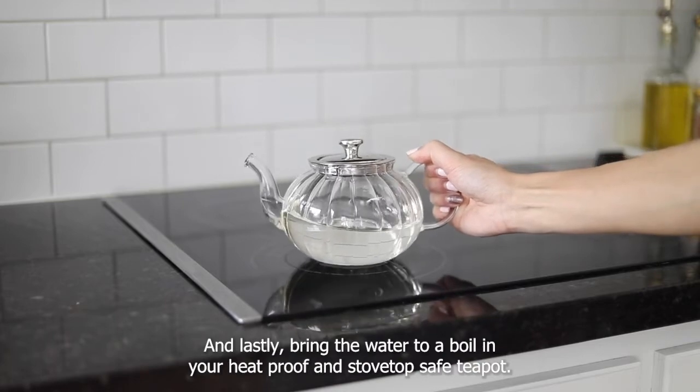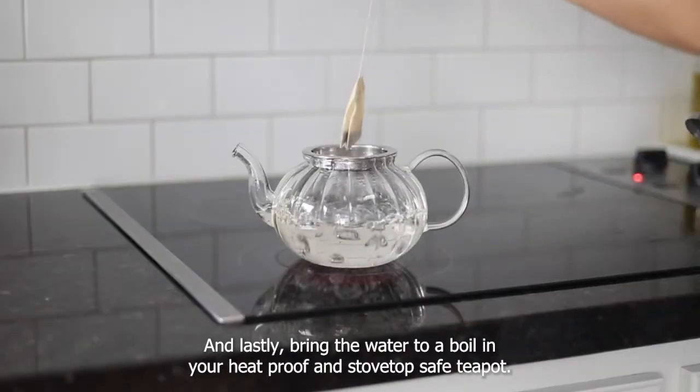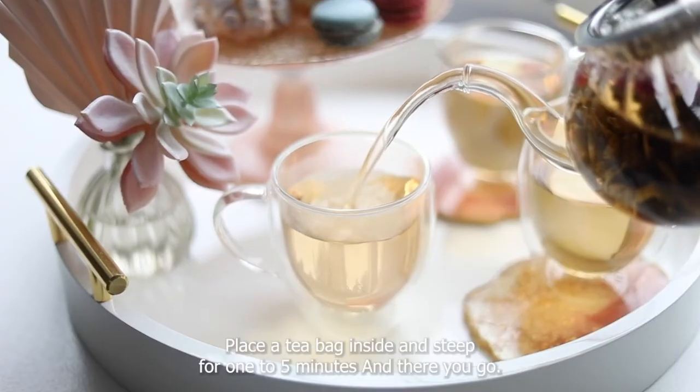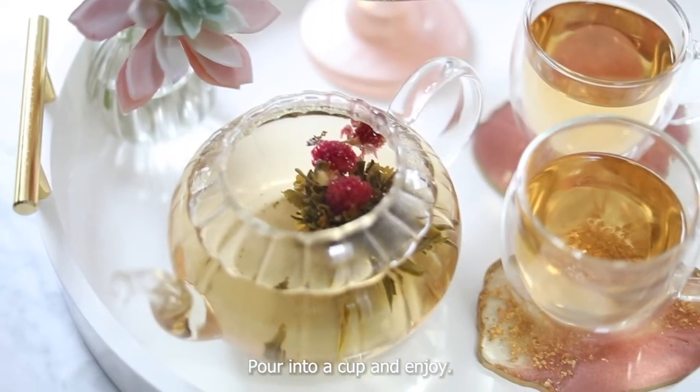And lastly, bring the water to a boil in your heatproof and stovetop safe teapot. Place a teabag inside and steep for one to five minutes. And there you go — pour into a cup and enjoy.